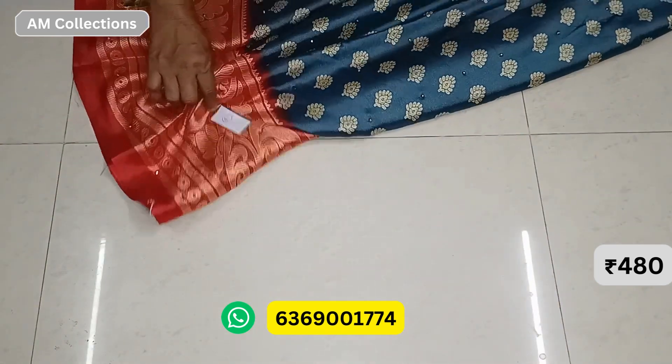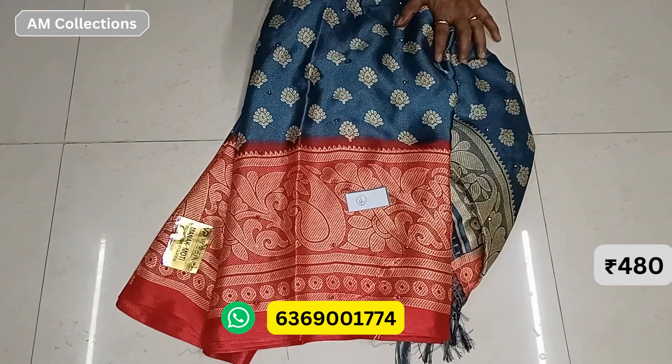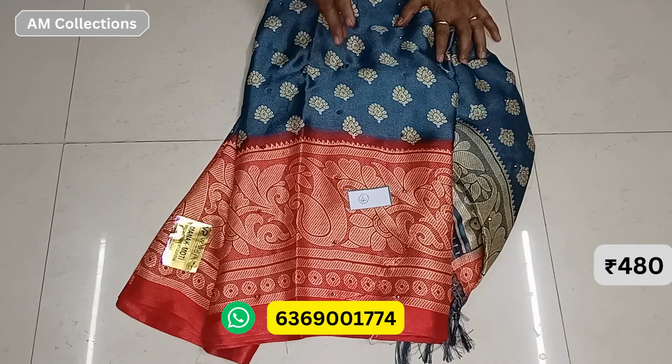This is how the blouse is running. Please do subscribe. Please share with your friends.